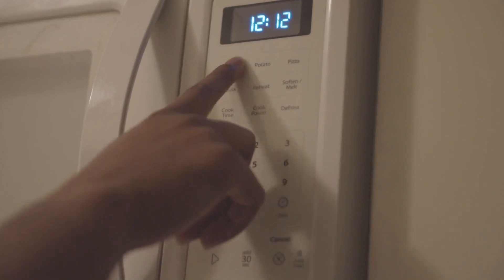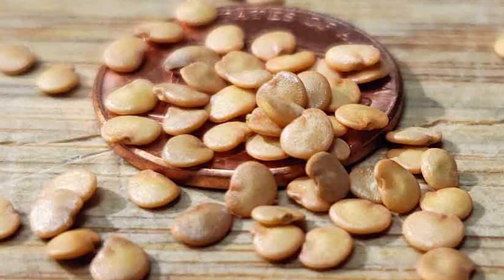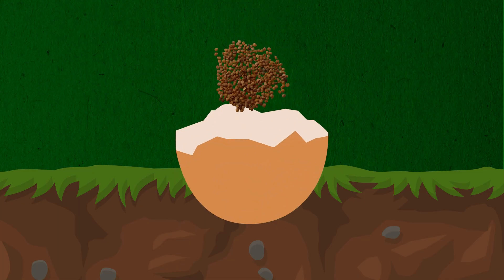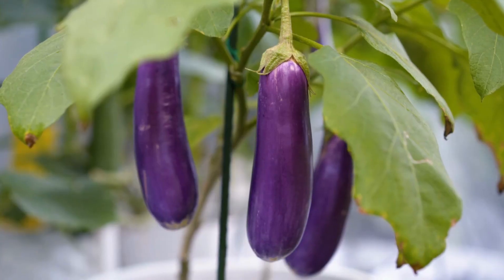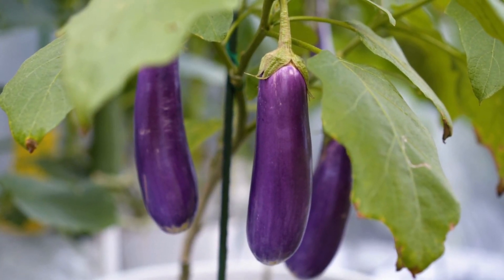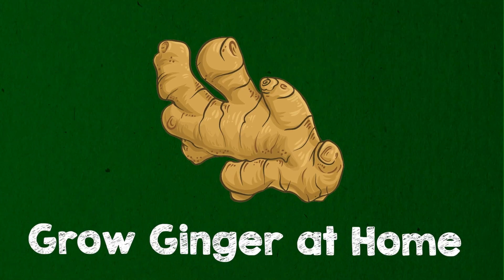Eggplants. Microwave an eggplant for 2 minutes, remove the seeds, plant them in an eggshell with potting mix, and transfer to a pot. Enjoy fresh eggplants in 12 to 14 weeks.